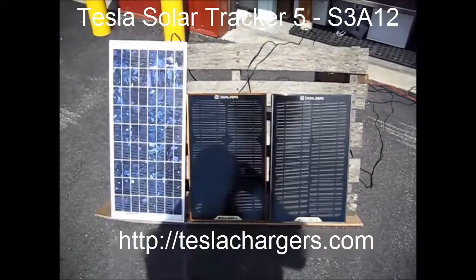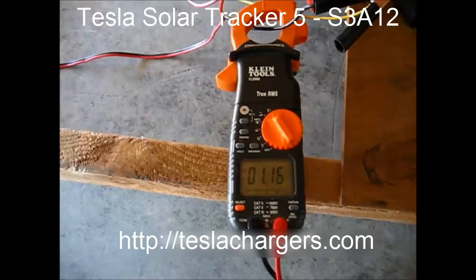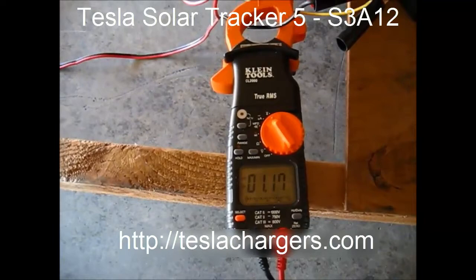Let's change the meter around and see what the panels are trying to put in. We can see the panels are trying to put in about 1.2 amps.